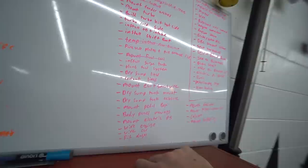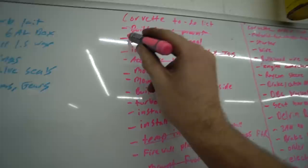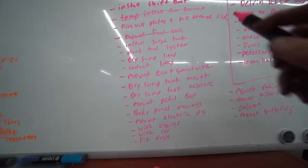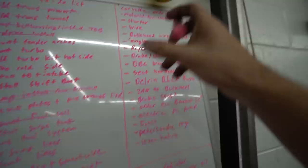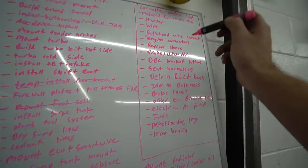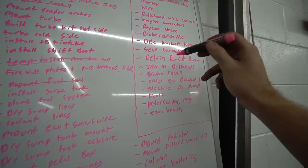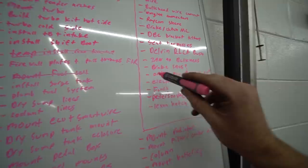Let's make it official and take them off the checklist. Trans tunnel — done. Mount fuel cell — we already cheated ourselves on that one, but we still got to finish the surge tank lines. Still got to install the surge tank lines, mount the pedal box. On my to-order list we need a starter, physical wire, bulk head connectors, engine connectors, Raychem sleeve, brake and clutch master cylinders for the pedal box, drive-by cable bracket for the pedal box, seat harnesses, Delrin control arm bushings, 3AN and 90-degree bulkheads, brake lines as a whole, another ECU bracket, electric power steering pump, fans, Peterson regulator, Lexan hatch.